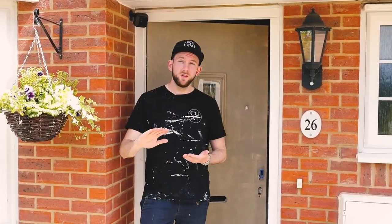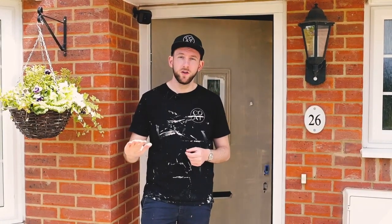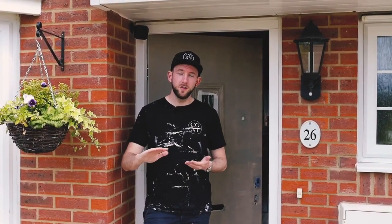We've finished the first coat — a nice thin, even layer of the Coat exterior eggshell. Don't worry too much if it's looking a little patchy at this point; the second coat will cover that, especially when you're moving from a really light colour like white into a darker colour. We'll move on to the second coat, get that done with the foam roller for a nice smooth finish, then put the door furniture back on.